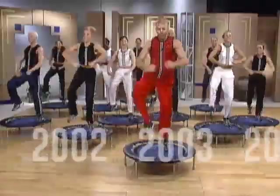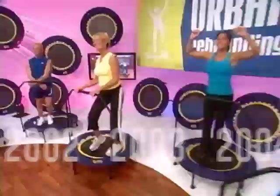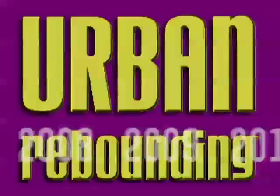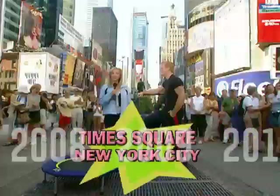If you exercise, or if you were told to exercise, then the Urban Rebounding Workout is for you. It's like a workout and you get to play. It's easy. Marvelous.